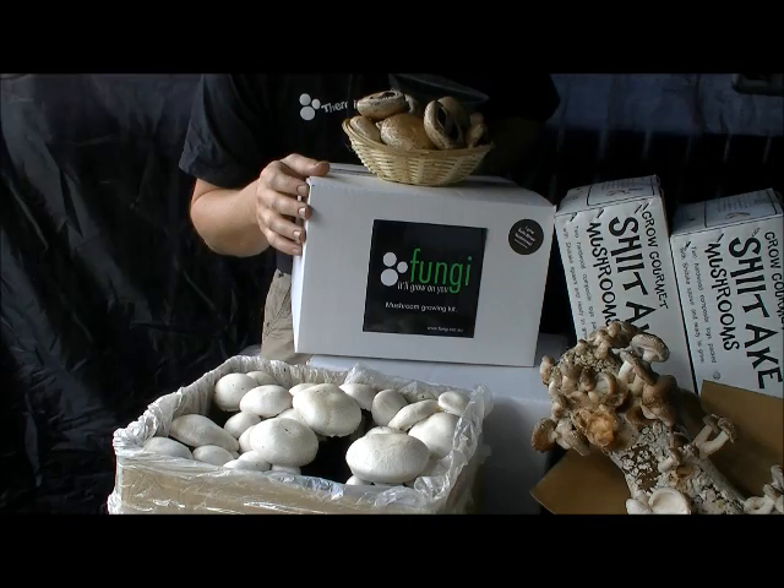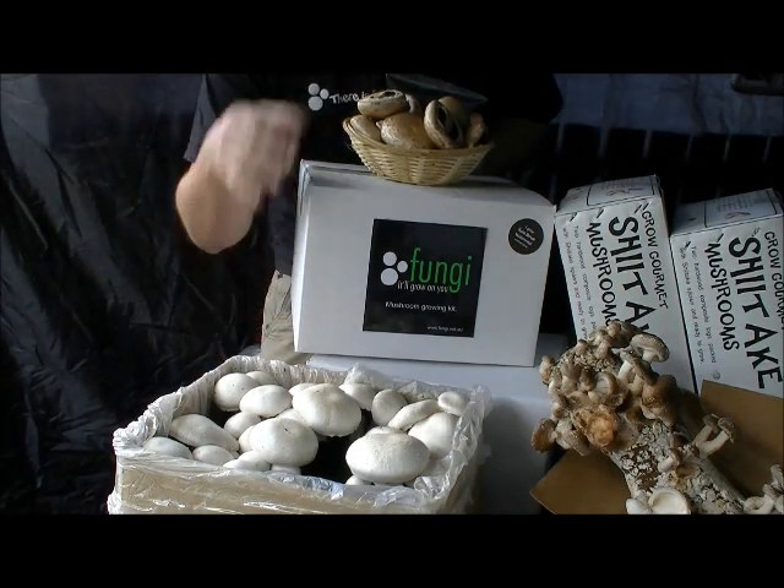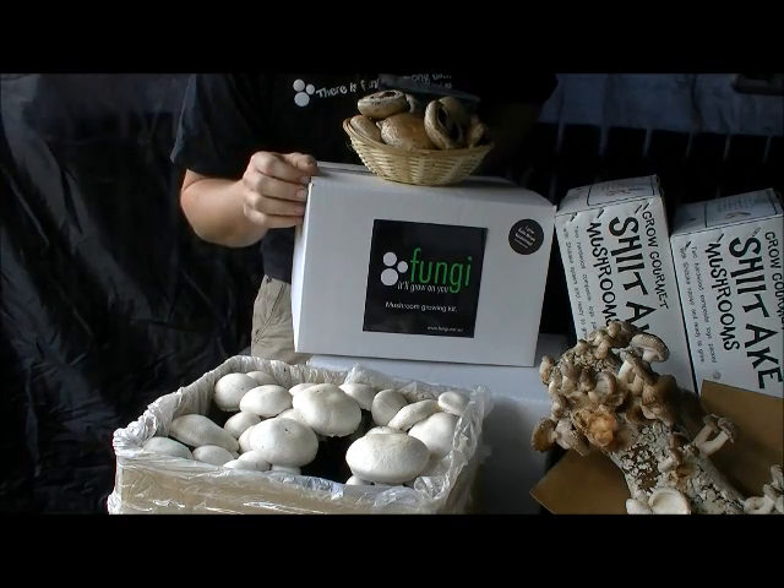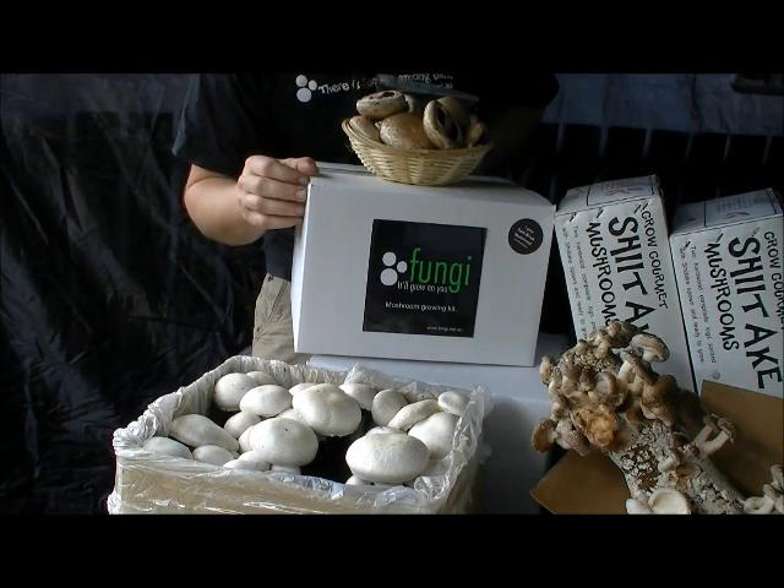Now firstly, our agar species mushroom growing kits — both white button and swiss brown or portobello mushrooms. Super simple to grow and absolutely fantastic in a risotto or stir fry.